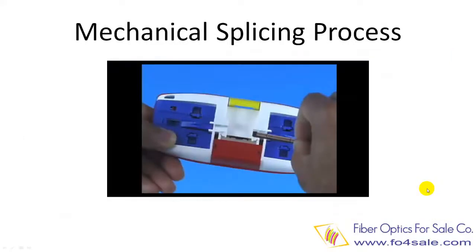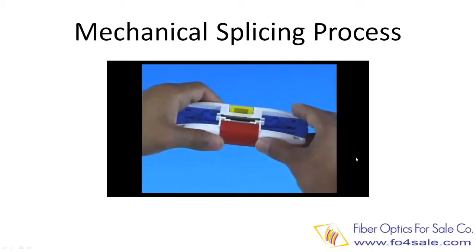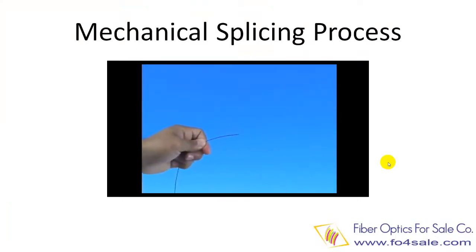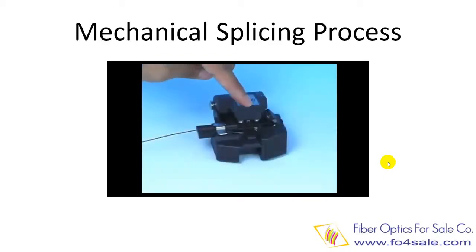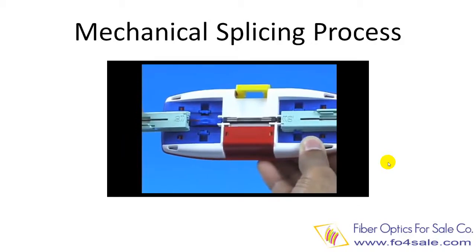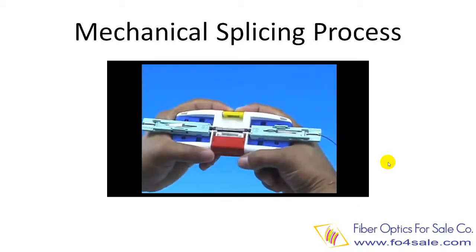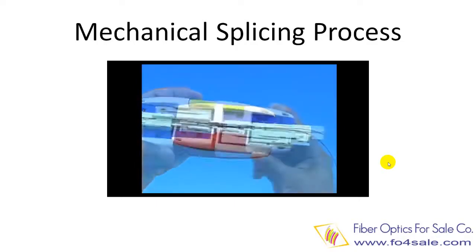Now let's look at a video of mechanical fiber splicing. Put the mechanical splice in the assembly tool. The mechanical splice is now completed. You can take it out from the assembly tool.